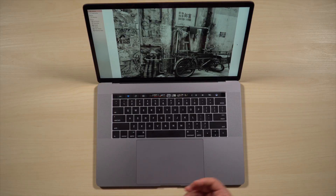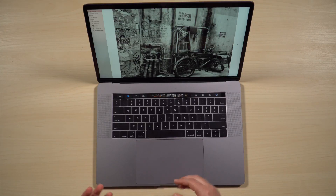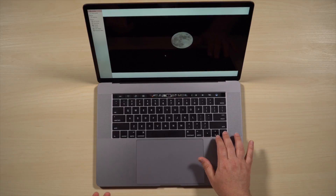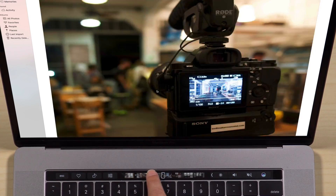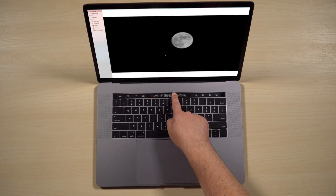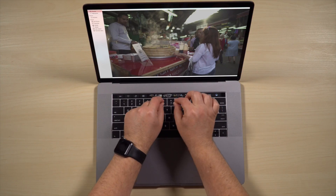You'll notice right away when I go into Photos that the Touch Bar is dynamic — it changes depending on what you're doing in the app. At the moment I'm on a particular photo and I can flick through my photos the old way with the keys, but I can also just tap and hold and slide through my photos like this. I'm not sure how useful it is to have the preview since it's really small.